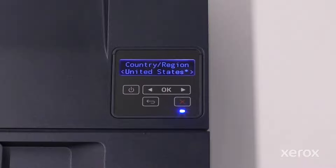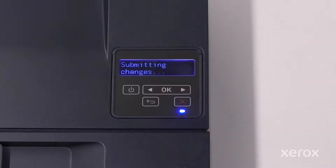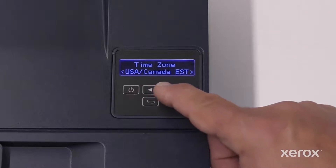On the Select Country Region screen, United States is selected. To select a different option, touch the right arrow or left arrow button. Touch OK. On the Time Zone screen, U.S. Canada Eastern Standard Time is selected. To select a different option, touch the right arrow or left arrow button. Touch OK.